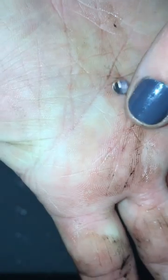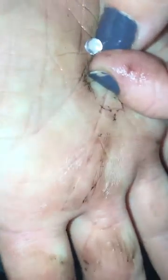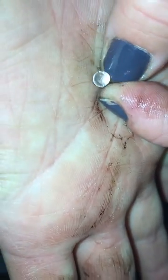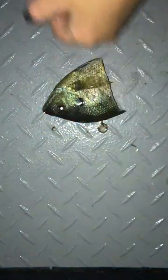So there you go. That is an actual fisheye lens.